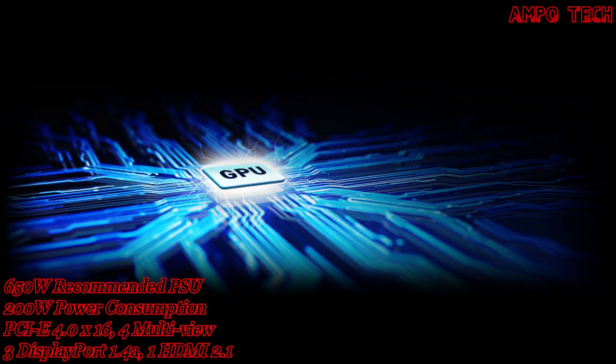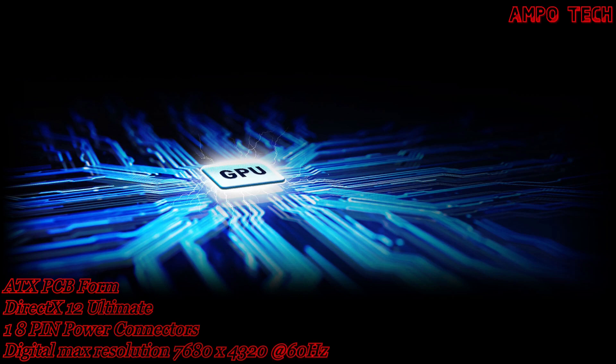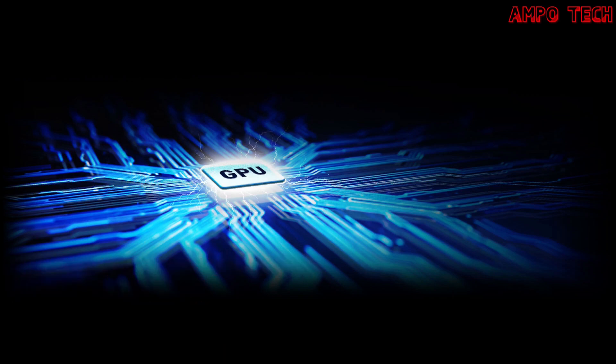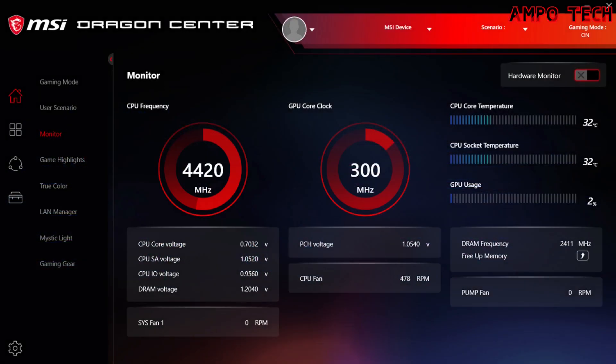The tailored PCB design — not all circuit boards are created equal — provides greater reliability and beefed-up power circuitry for pushing the card to its limits. MSI's exclusive Dragon Center software helps you get the most out of your MSI products. Monitor, tweak, and optimize in real time with just a few clicks.